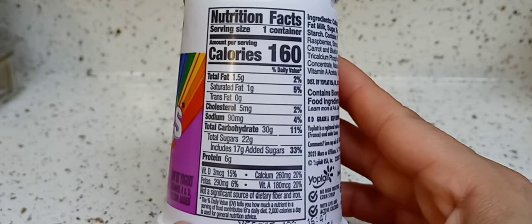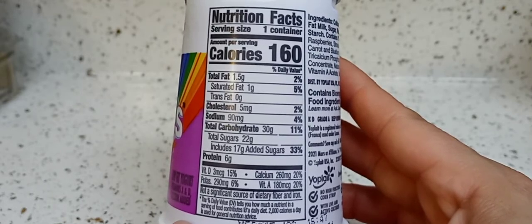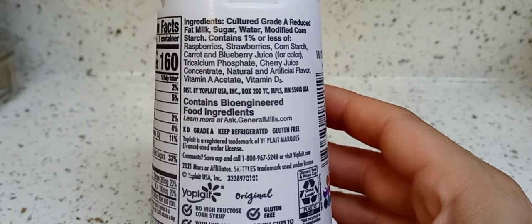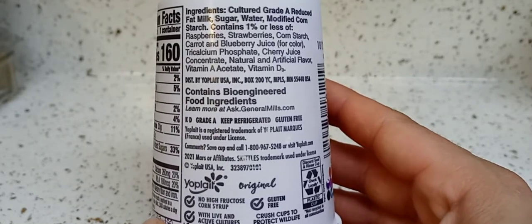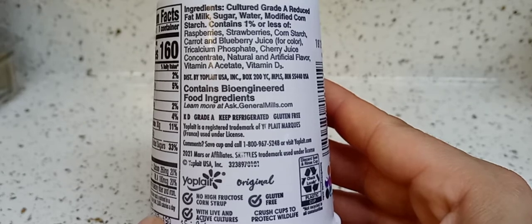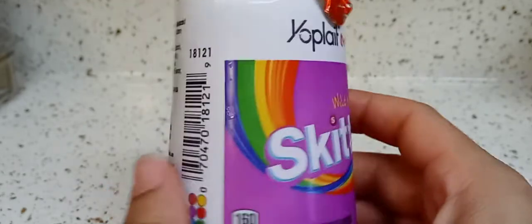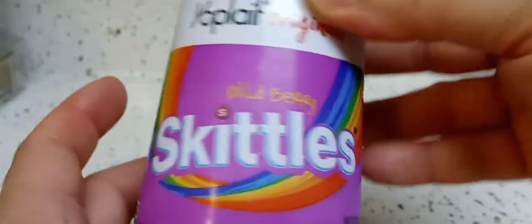This is how much I love you guys. That's the ingredients — you know, this stuff is not good for us. So let's open her up and see. It's the wild berry.